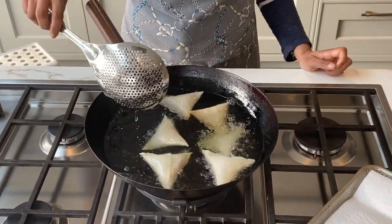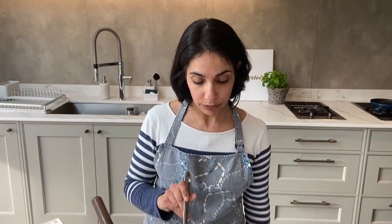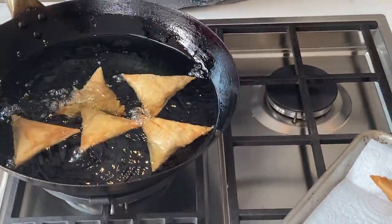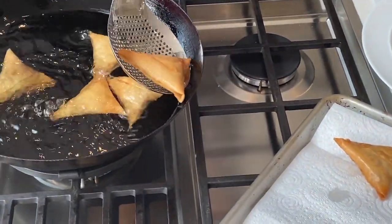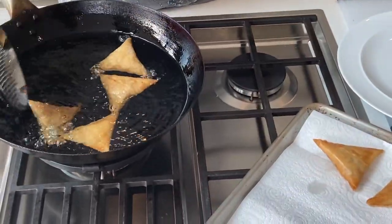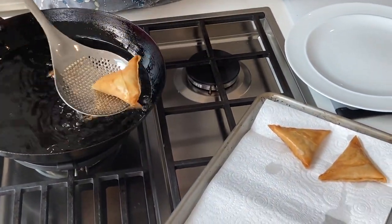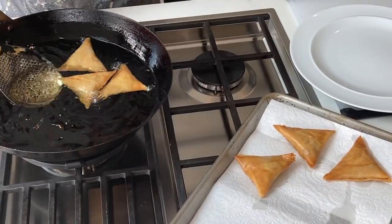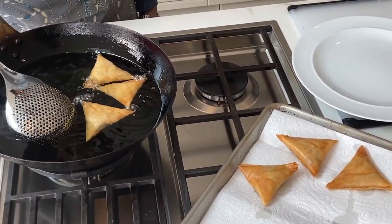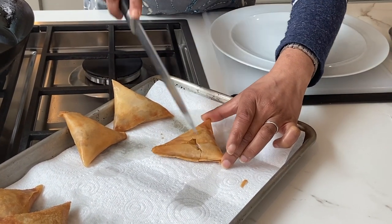It should only take a couple of minutes each side. These have been cooking for four or five minutes and we've turned them around — you can see how lovely and golden they are, which is what we want. Drain them off and place on kitchen towel. These can go in the oven on a low temperature until you're all ready to serve. Let's cut one open — you can see how crispy they are.